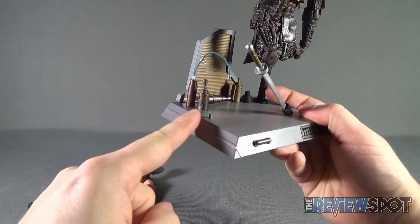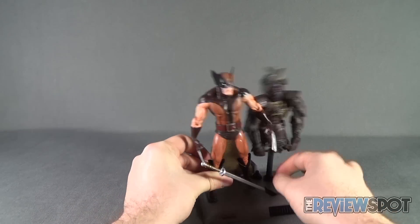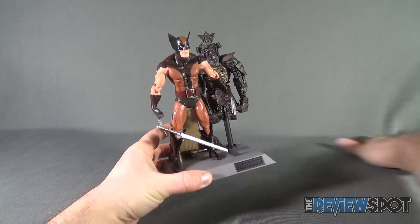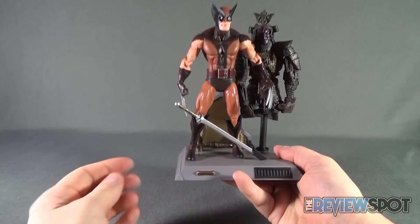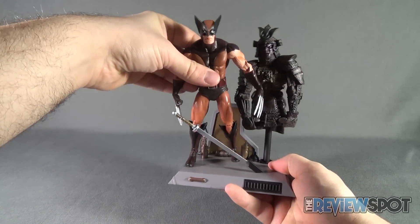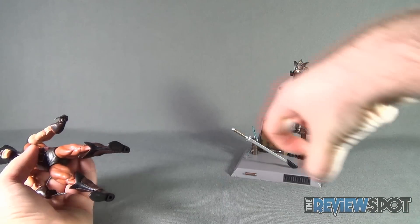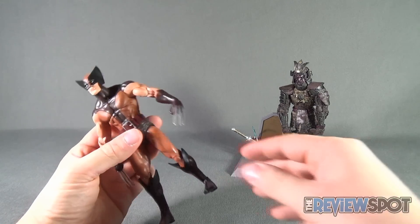The display base also has a little peg where you can take Wolverine and peg him into place, but there's so much going on on this base that fitting Wolverine onto it ends up getting a little busy. Let's go ahead and take Wolverine off and put him to the side — just need to smooth out the backdrop fabric.